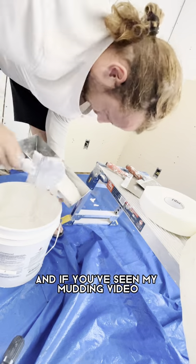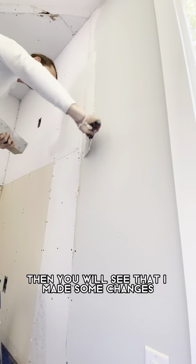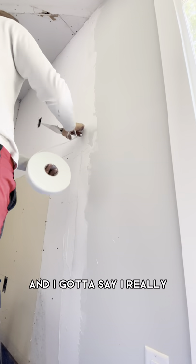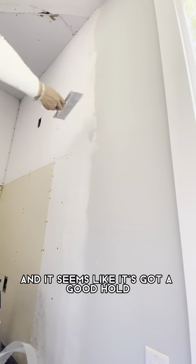Now we're gonna mud. And if you've seen my mudding video, you will see that I've made some changes. I went with FiberFuse tape now for the second thing, and I gotta say I really, really, really like using it. It's so easy and it seems like it's got a good hold.